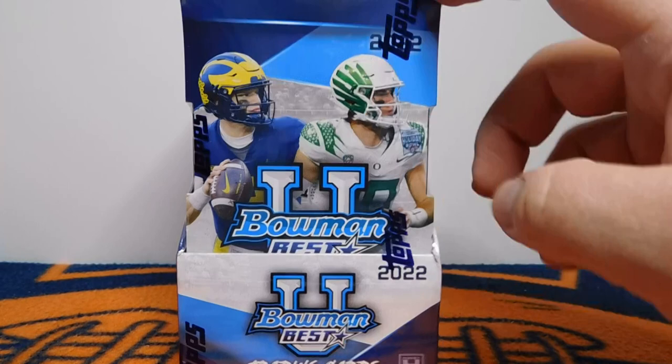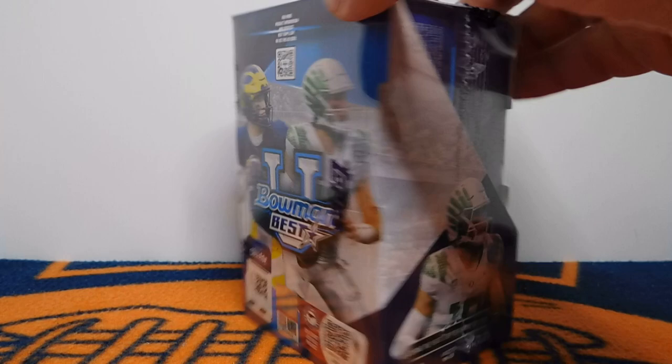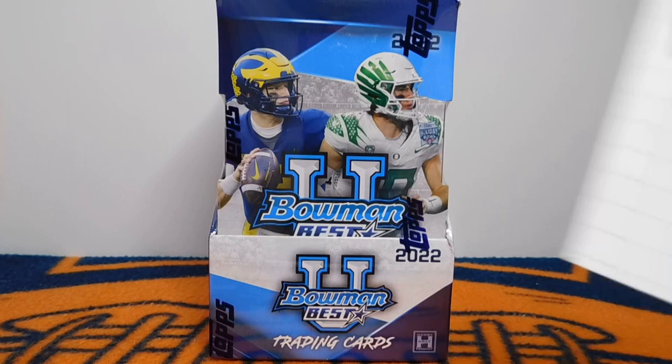Hey everybody, this is Brian with Bear Cards 34. Today I picked up a little something extra. This is the Bowman's Best U Chrome master box. There are actually two boxes in here, and it is officially licensed, which is good, so we won't have any of the airbrushing. And there are two Chrome autographs per box.